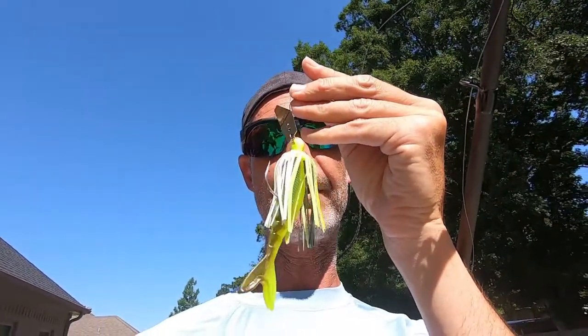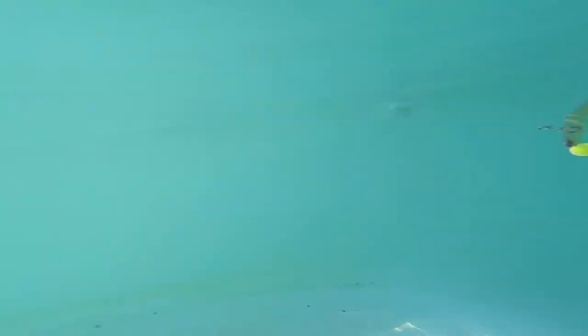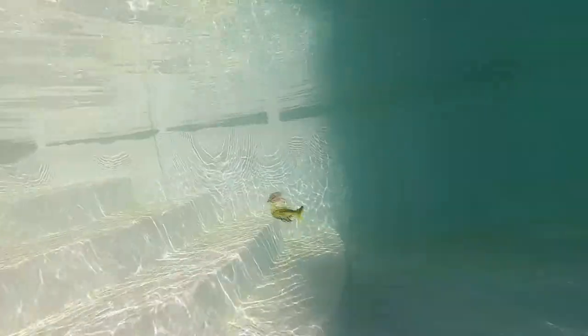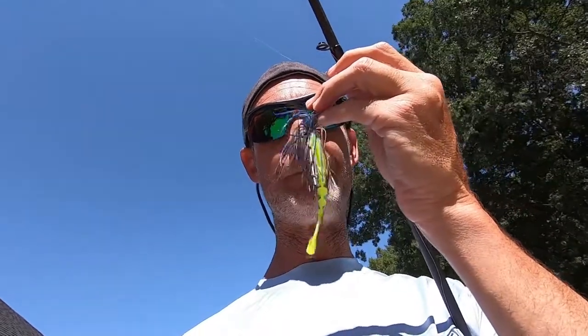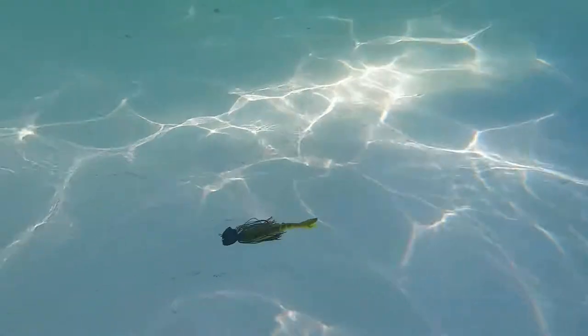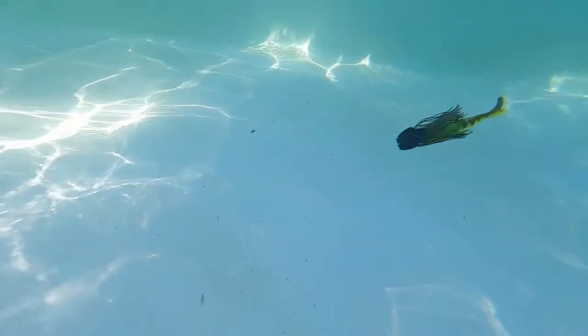All right, guys, first up is the original chatterbait with the Zeiko. Next is the Thunder Cricket with the Zeiko. And then the Jackhammer with the Zeiko.